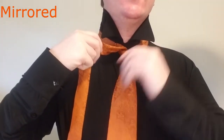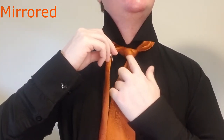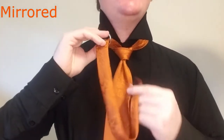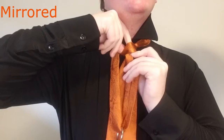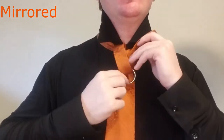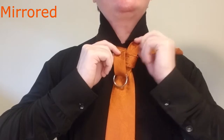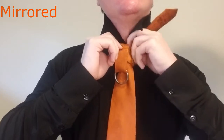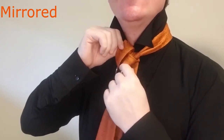Now instead of tucking through the center the way we do with some knots, what we're going to do is bring it up here. So we're going to tuck our finger in here and create a loop, and we're going to feed the tail of the tie up through that loop right here and bring that all the way up. Now we're going to have to finesse this just a little bit — you can see how this is creating this loop here. Now we're going to take the tail of the tie over top of the knot like that, so you can see how it's kind of tucking behind through there.